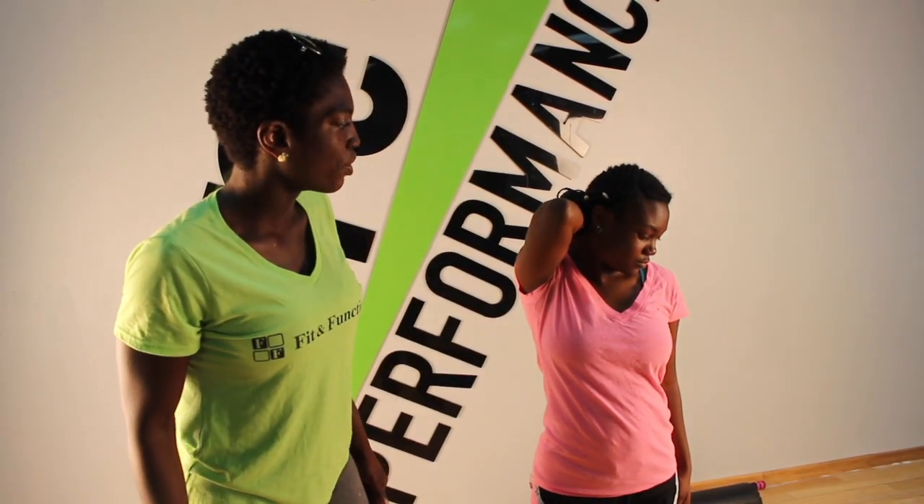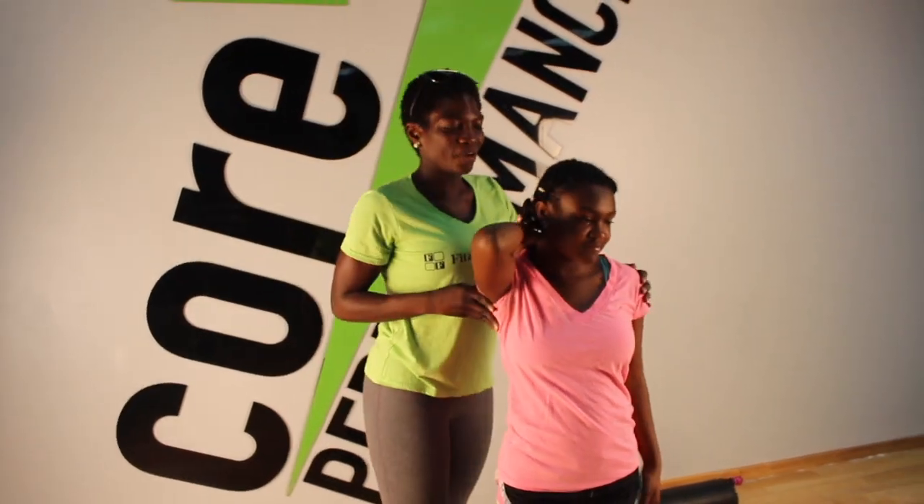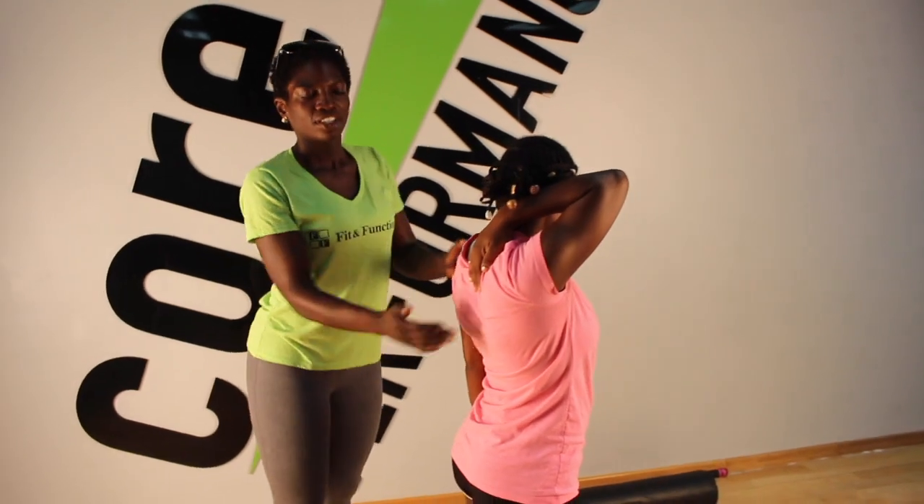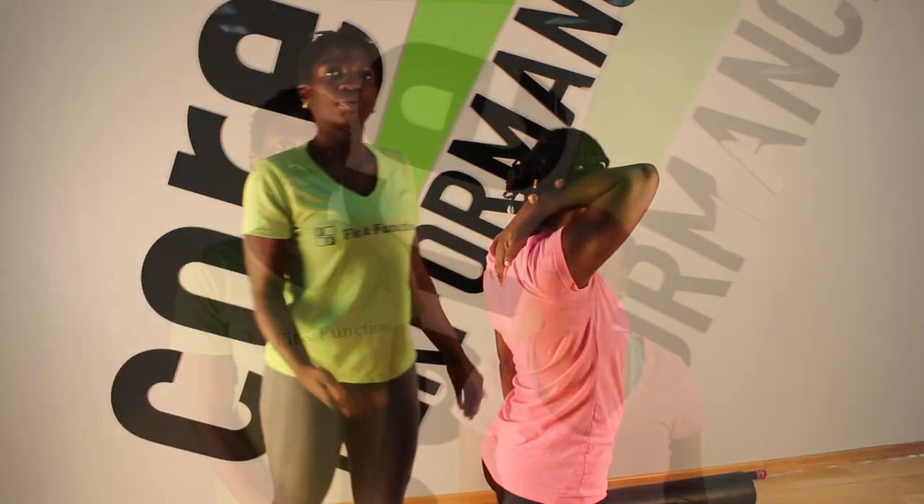Danasia, how is that stretch for you? Good. Nice. So with that, you are going to feel that stretch right here on that Levator Scapulae. And then you are going to switch arms.